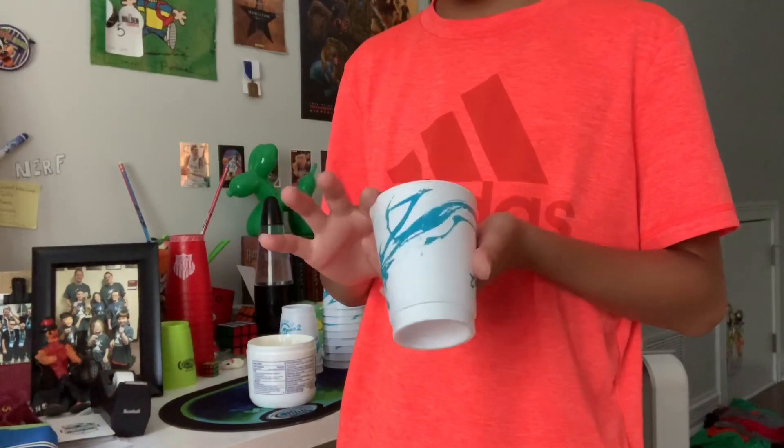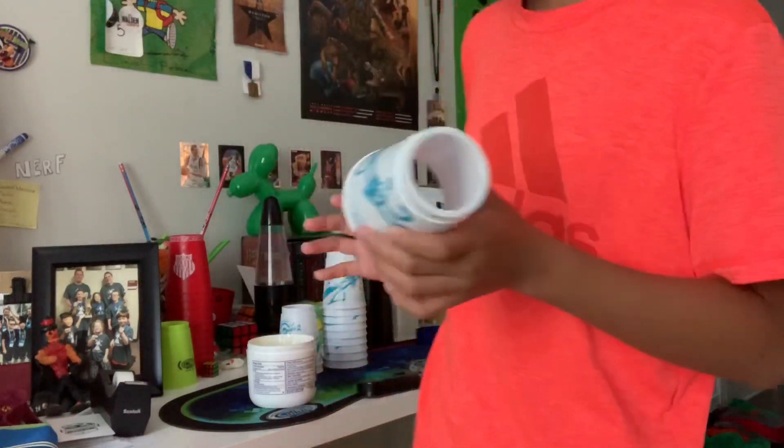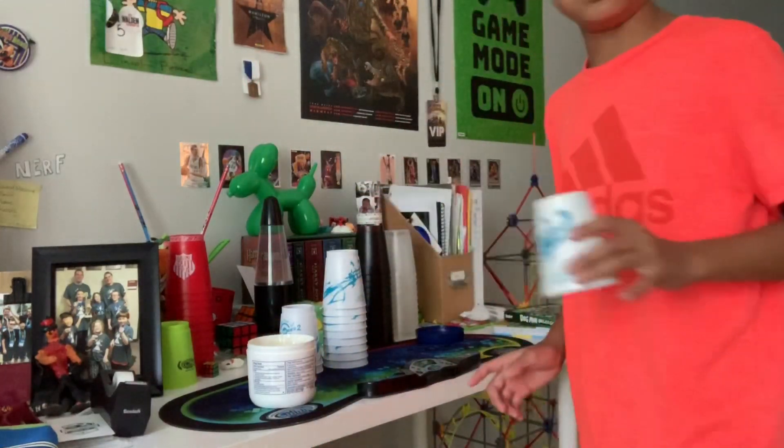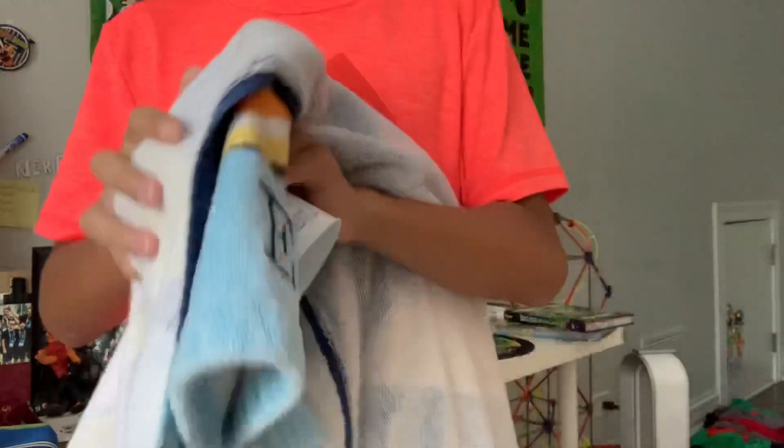And then you do the same thing for the bottom of the cup. Only do the rim. And then after that, grab a towel and wipe the jelly off.